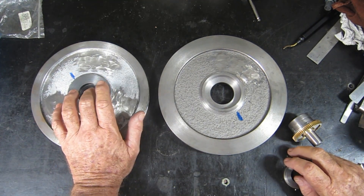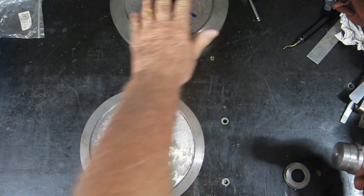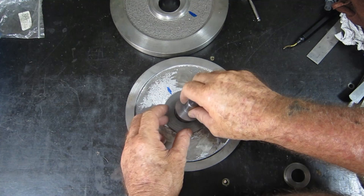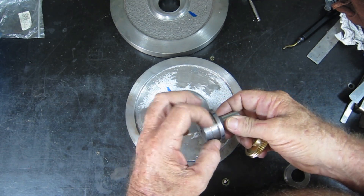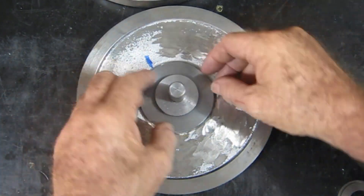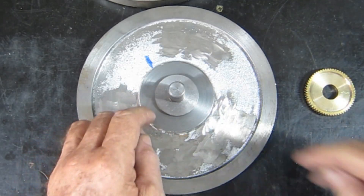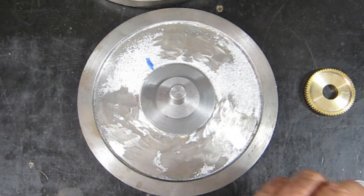There are a couple of things I haven't really covered that you're probably wondering about, and that revolves around this and how I'm going to retain it. What I'll do is go around and just center punch this a couple of times. I threaded the end so I could use it to pull it in really tight. I'll put some Loctite on it, pull it in tight, and let it set. Then I intend to mill out a couple of little bits and drill and tap a couple of small holes to put Loctite and grub screws in there - that will stop it from rotating and fix it firmly.